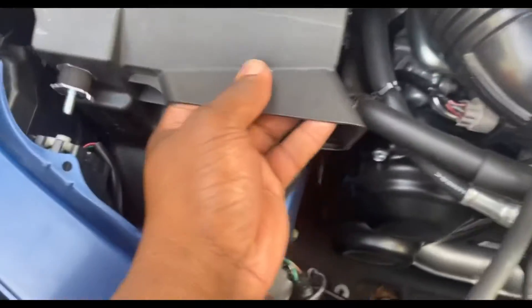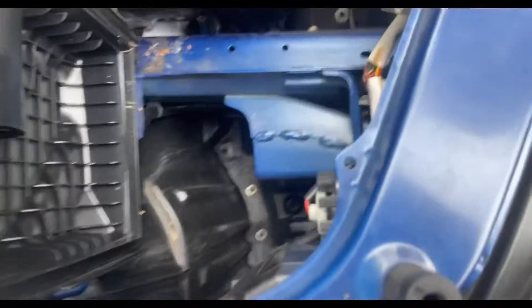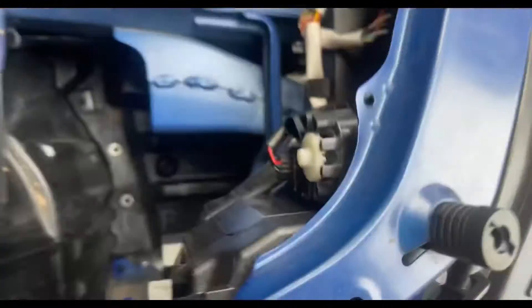One down. We got to unclip these — mine just has a little water because I just sprayed the car down. I think you can pull the front half of the air box. This thing was tight, jesus christ. Look at how much there is to pull out.